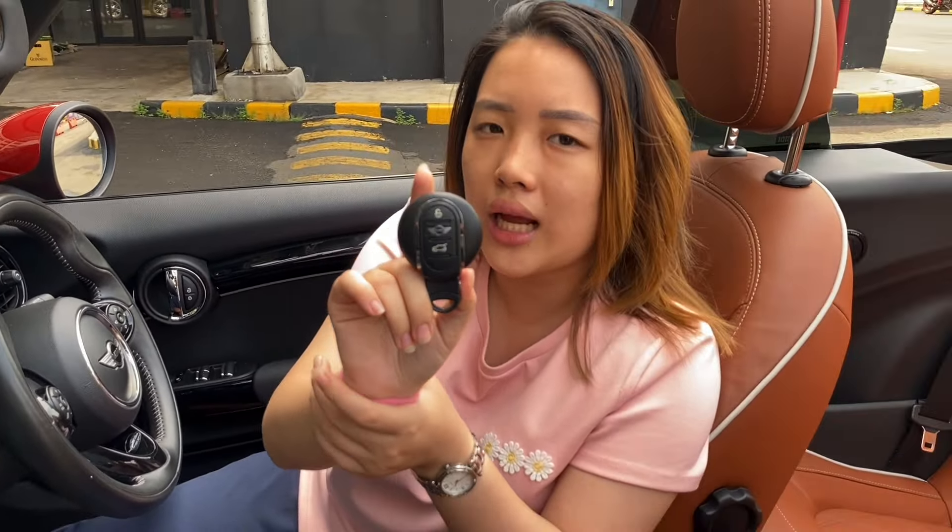Sekian untuk review-nya. Mini Cooper ini bisa kalian cek di bengkel BMW juga, karena BMW dengan Mini Cooper sudah satu perusahaan. Thank you sudah ikuti dari awal sampai akhir. Stay tuned untuk nonton review-review dari Autolamp. Jangan lupa untuk like, comment, share, dan subscribe.